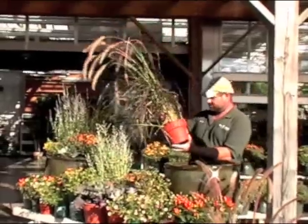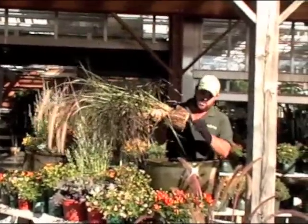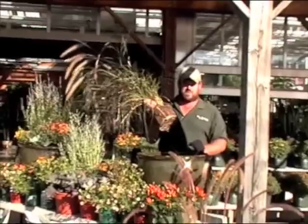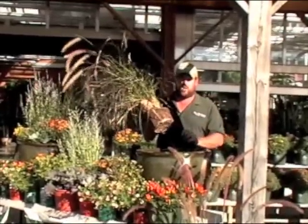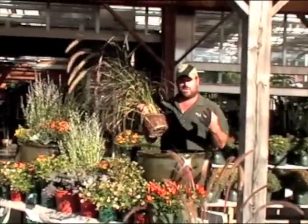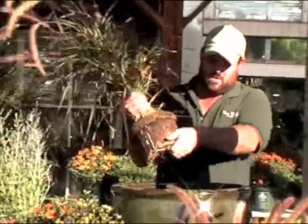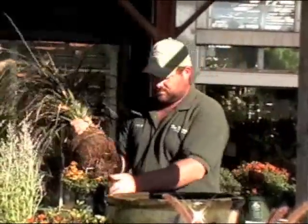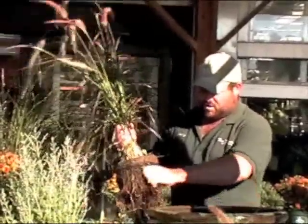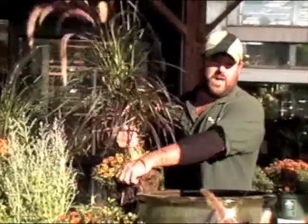Now with this plant, when you take it out of the container, you want to check the roots. If the roots are starting to take the form of the pot, you want to break these up. This is a part where you don't need to be too bashful — you're going to break some roots, you're going to tear this apart, but in the end that's actually going to be a good thing, because you'll actually get the plant to have a bigger, more branched root system. So don't be afraid to rip this up. I'm going to start ripping this up now.